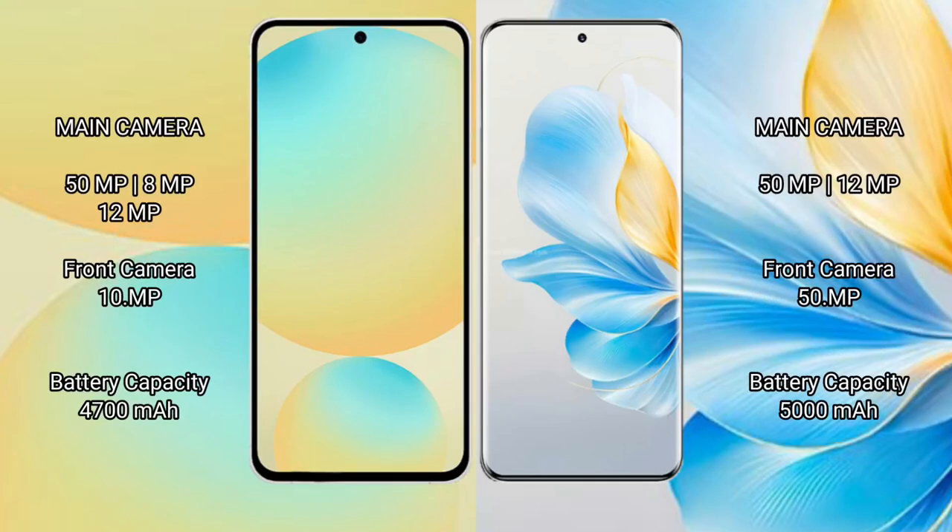Samsung Galaxy S24 FE has a triple camera setup: 50MP plus 8MP plus 12MP, and a front camera of 10MP. Honor 100 has a dual camera setup: 50MP plus 12MP, and a front camera of 50MP.